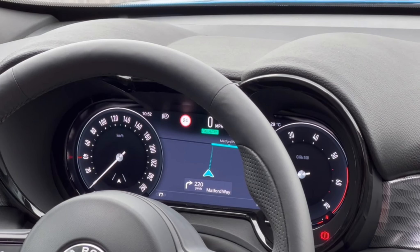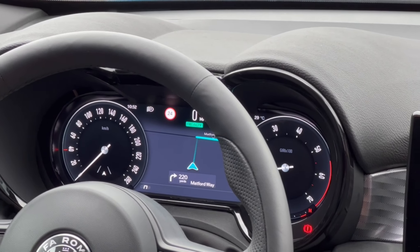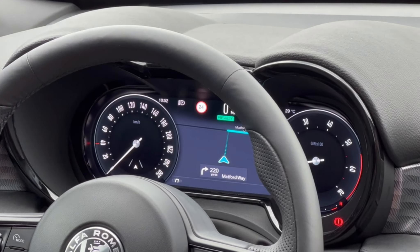The car also features the Alexa voice assistant, which you may or may not like depending on how paranoid you are about the CIA listening in to your very important conversations about the price of beans.